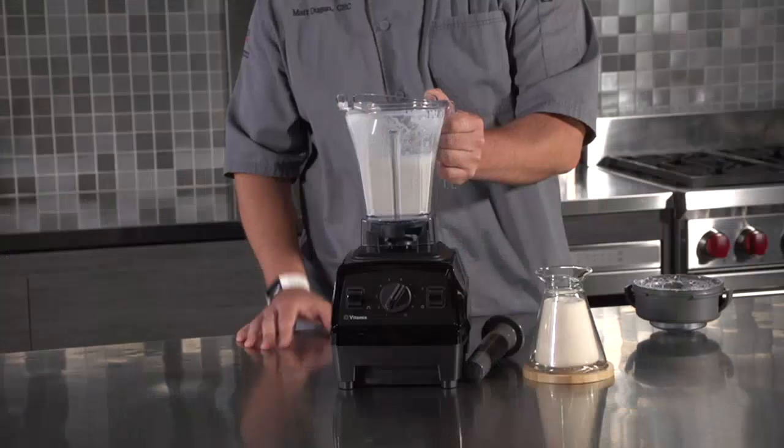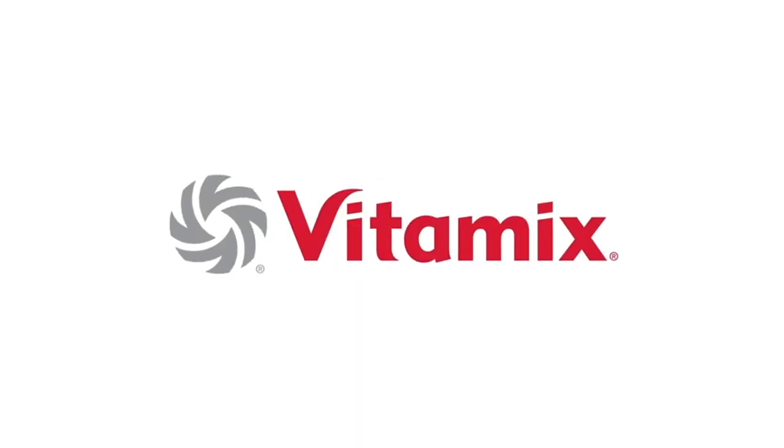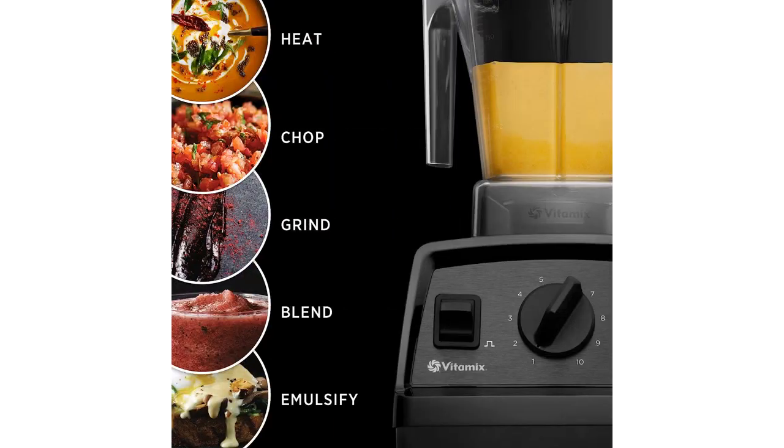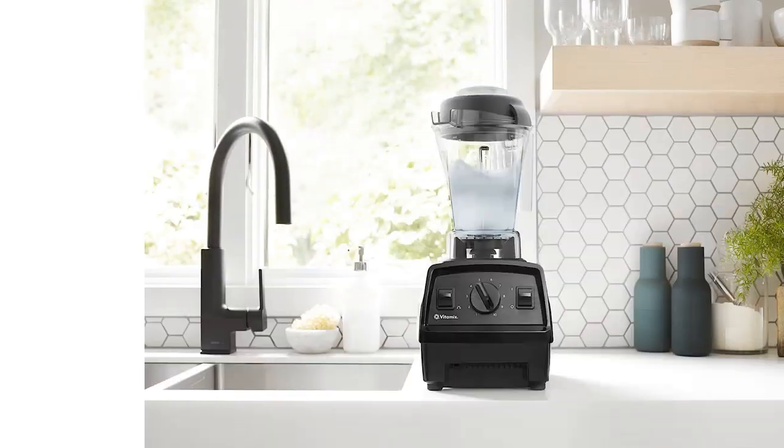Overall, I would highly recommend the Vitamix VM0197 Explorian Blender to anyone who is looking for a high-quality and versatile blender. Yes, it is a bit pricey compared to other blenders on the market, but its performance and durability definitely make it worth the investment.